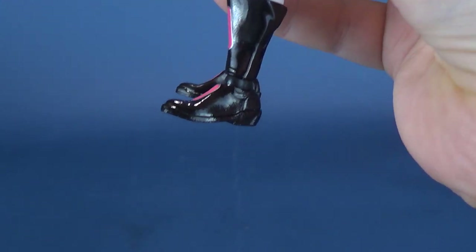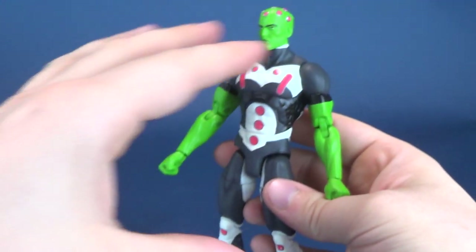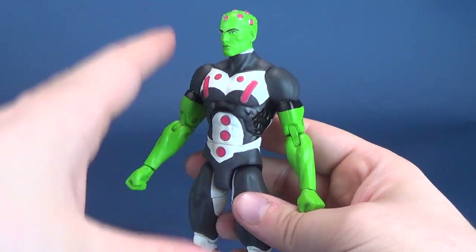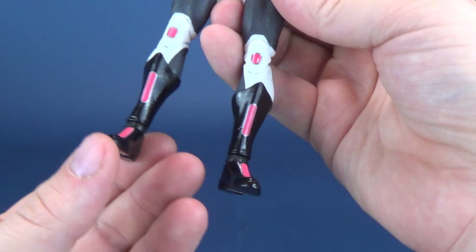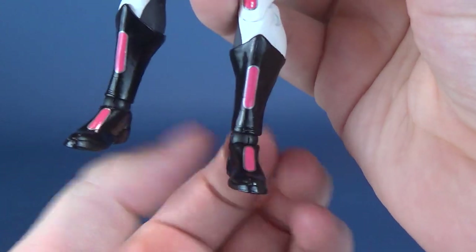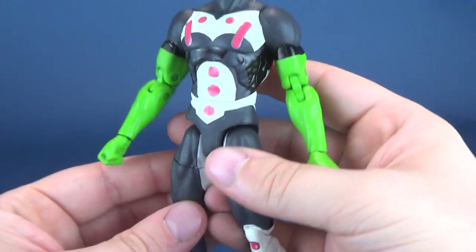Nothing has changed here — they really have to go back to the drawing board. All of this does look good. I don't have a problem with the sculpt. What I have a problem with is the execution in which they've installed these ankle joints. They really do have to fix them.